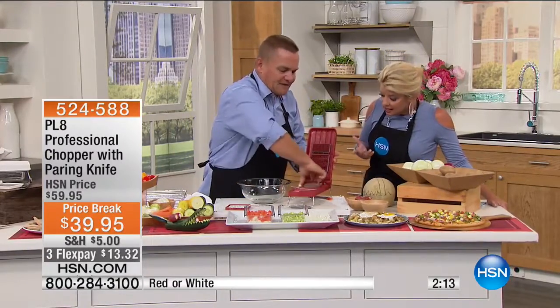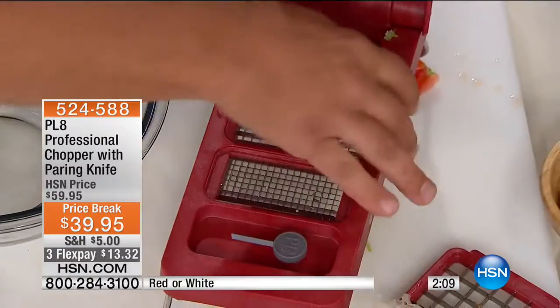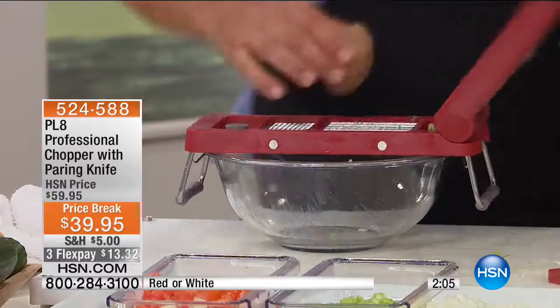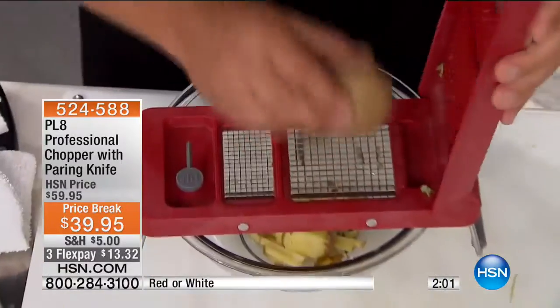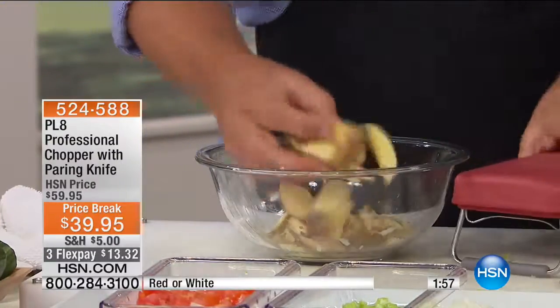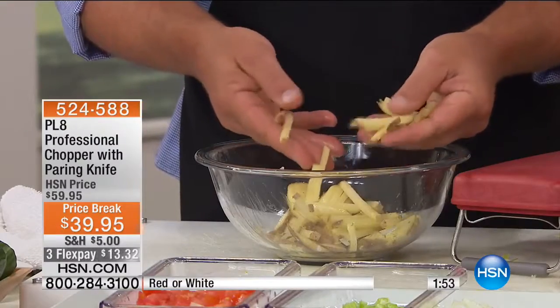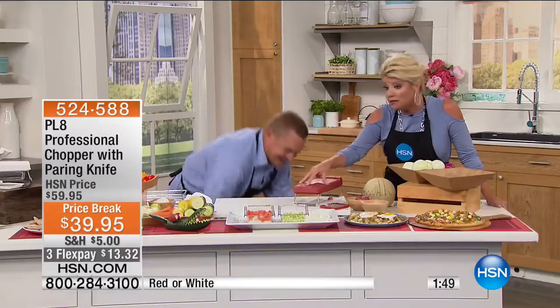If you like shoestring fries, just swap to the blade with the small holes — all blades are included, you choose. Look at these shoestring french fries — they come out literally like shoestrings. All you do is place a potato on top and press. Absolutely genius. So to recap: you can do a thicker cut, a thinner cut, and mincing — all of that is included.